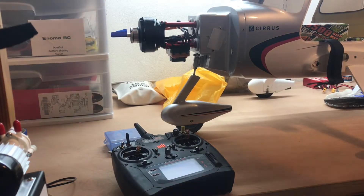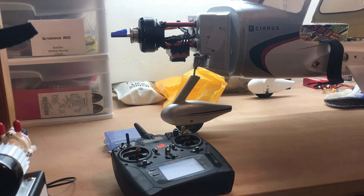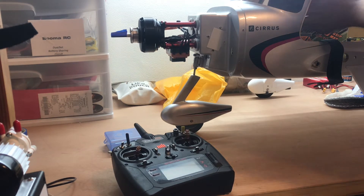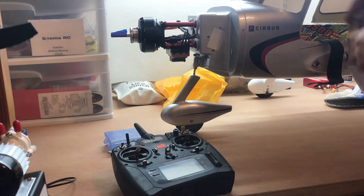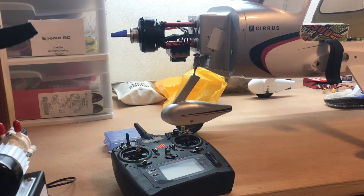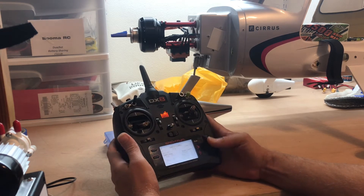Now I'm going to go through how I set up reverse on these Avian ESCs. I only know how to do this with the Avian ESC and the Spektrum receiver. I got the radio powered up, I got the airplane powered up, and I'm going to power up the ESC. Now, in a certain amount of time there's a time limit.